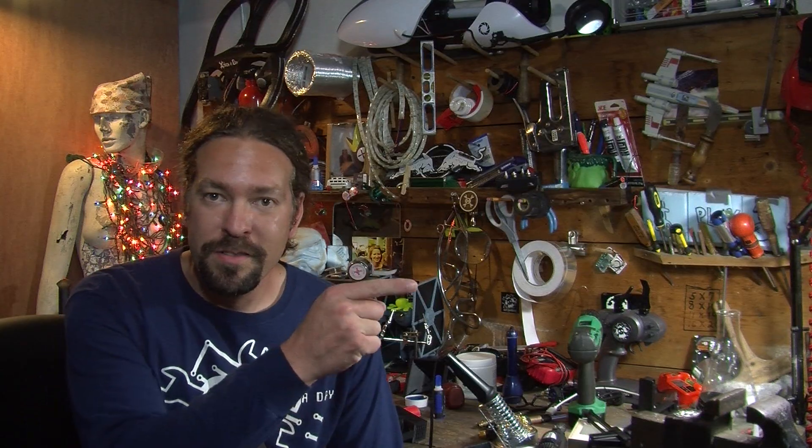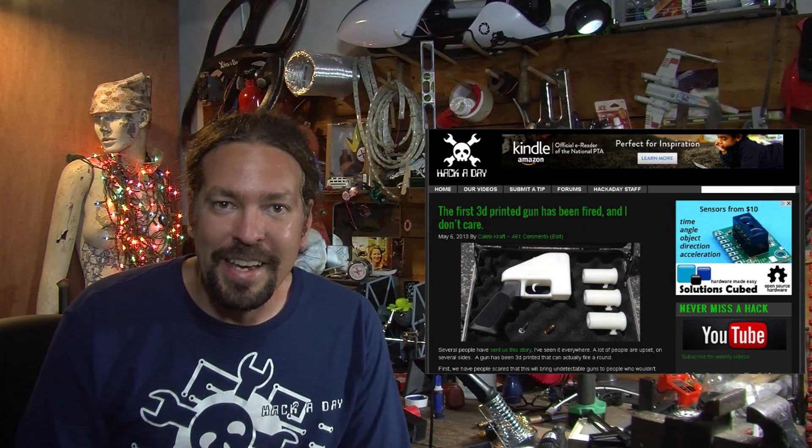It was my opinion piece called, 'The 3D printed gun has been fired and I don't care.' If you want to read my opinions about that and how I don't think it really changes anything, go to the article here at Hackaday.com.